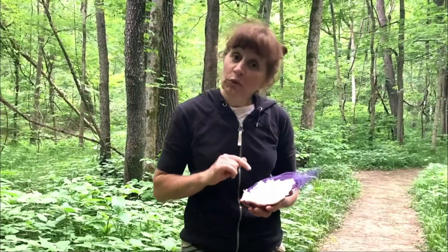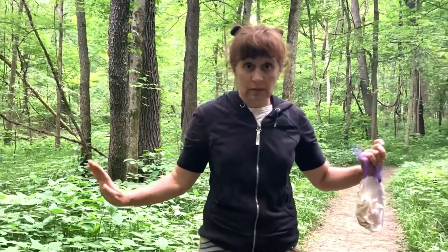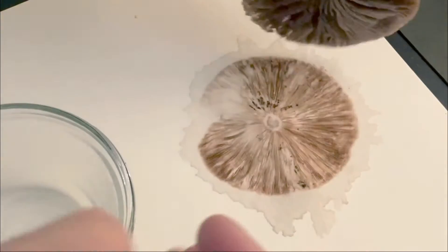Have a few of these bags with you because you want to keep different kinds of mushrooms separate, especially if you aren't sure about an ID on one of them. Sometimes it's just nice to make spore prints because they're pretty, they're artsy, they're interesting, they're fun.